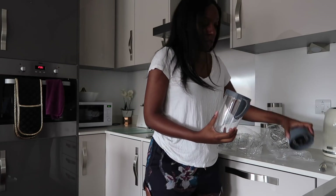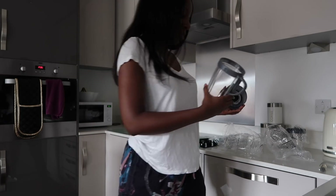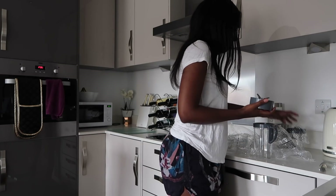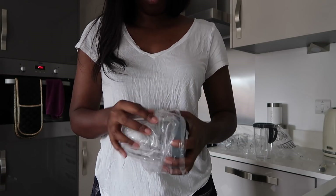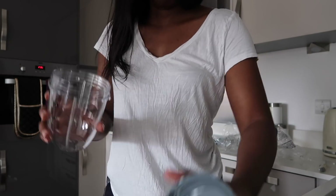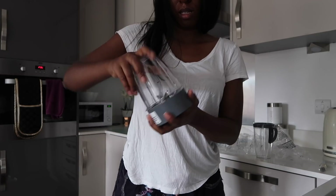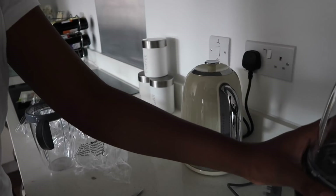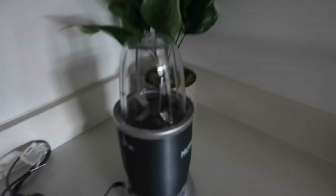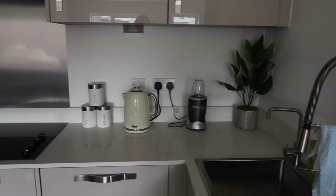This looks like a jug that you can either — actually this is probably just for putting your smoothie in. But this looks like the one where the rotator cup goes on. This is so confusing — I should read the instruction manual. Here we go. So that's that, and then I think that sits on there like that. So there we have it — Nutribullet. We've got the tea and smoothie making station.